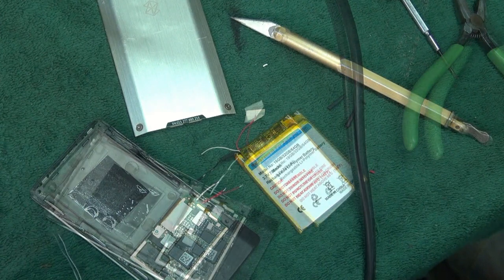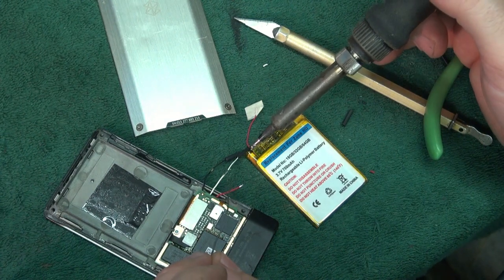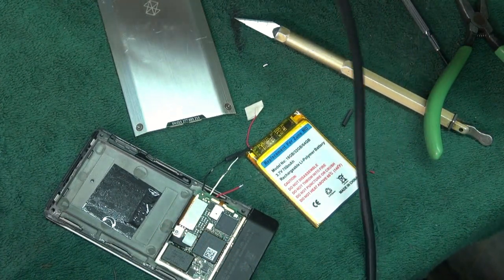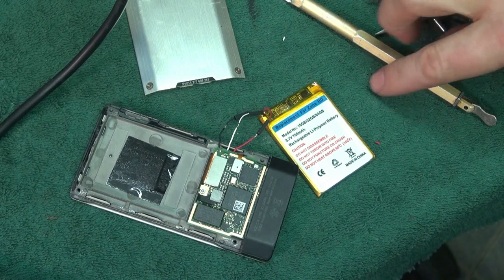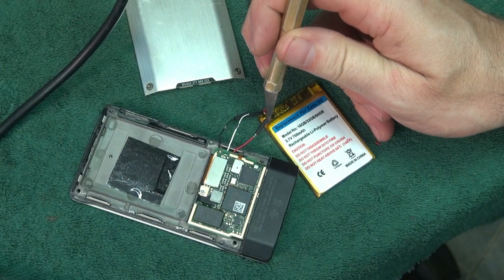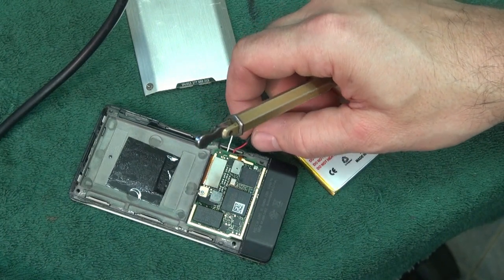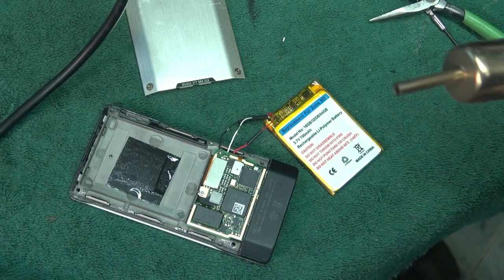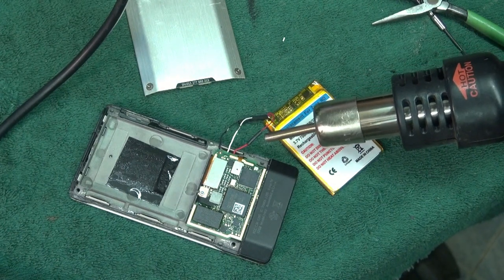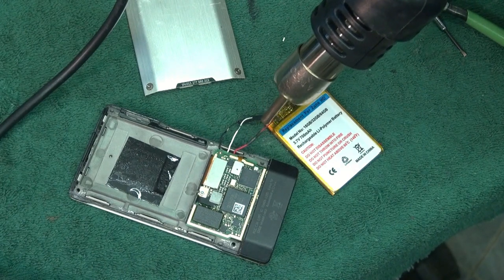Here we go with the white wire — as you can see, I've got the heat shrink in position, wires are next to each other, a little dab of solder and it's done. All three are now soldered and we've got three pieces of heat shrink ready. Starting with the red, slide the heat shrink over the solder connection, center it up, and then use a heat gun to shrink it down.